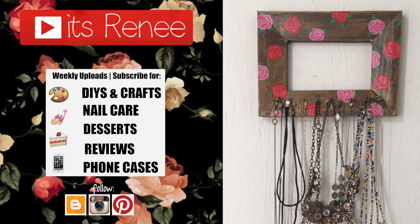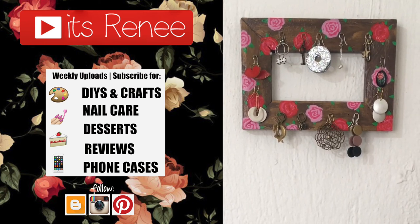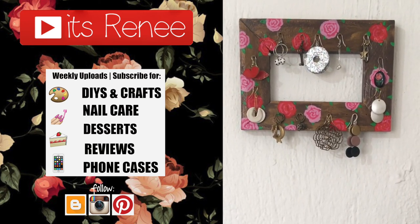If you liked it, don't forget to give this a thumbs up, check out more from the collection I have on my channel, subscribe for more, and share this. Thank you so much for watching — I'll talk to you later, take care, bye!